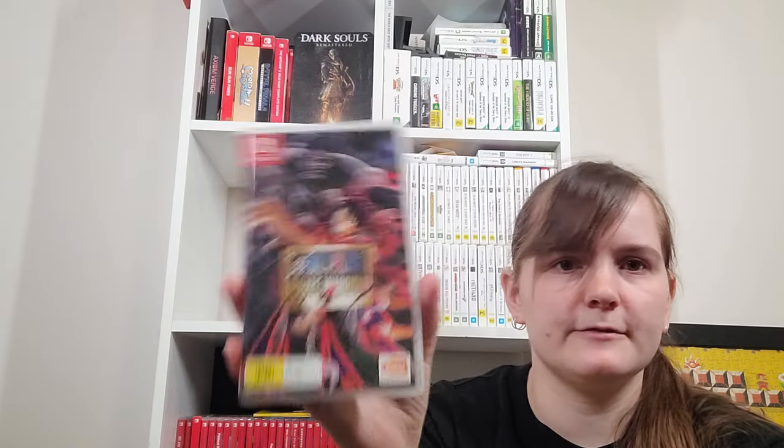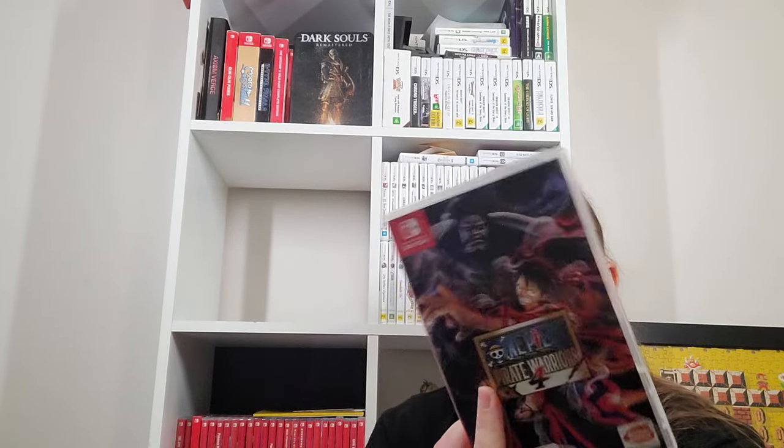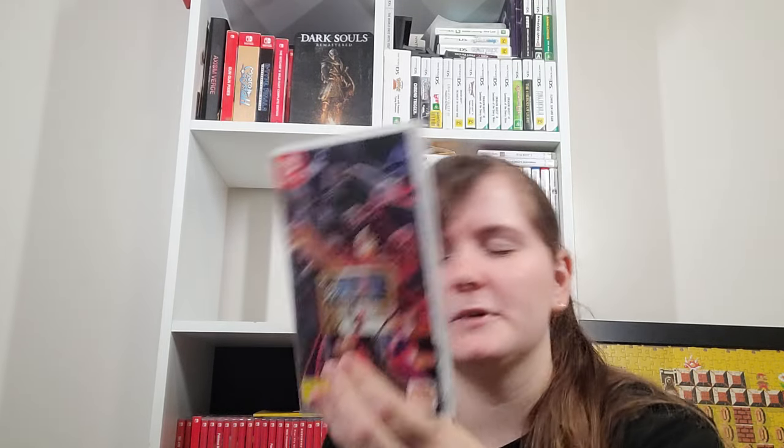One Piece Pirate Warriors 4 — that's my only Pirate Warriors game. Just like a lot of the spinoff Warriors games before Hyrule Warriors started making things different, it's a bit more standard — going through and recapping the story.